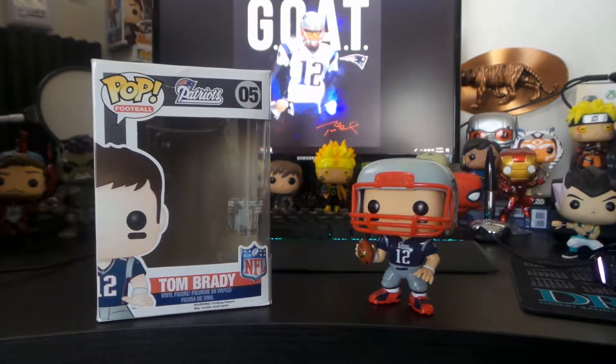Hopefully this guy could get two more rings — who knows, maybe more. I hope you guys enjoyed, and I'll see you in the next one.